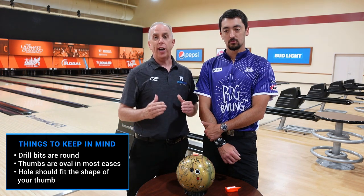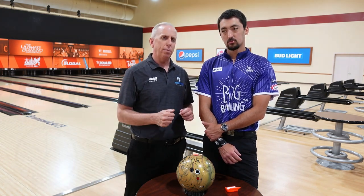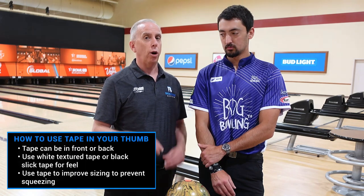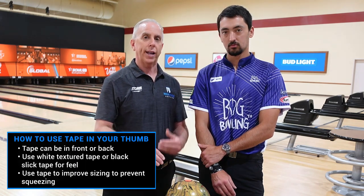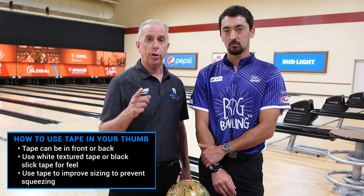We can use tape to fine-tune that shape and the fit. The tape in the hole is more for sizing. You'll see some bowlers have tape on their thumb — in my opinion, that's more for protection, not so much for sizing. When you're using the thumb hole tape, you have options. Some bowlers like all the tape in the front of their thumb hole, some like in the back, some like both places. It's up to you — you've got to play around to see what's right for you.